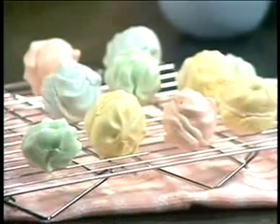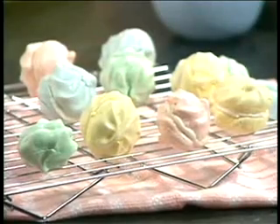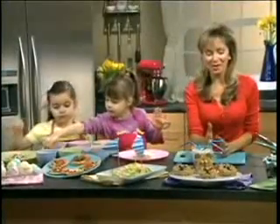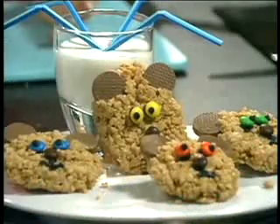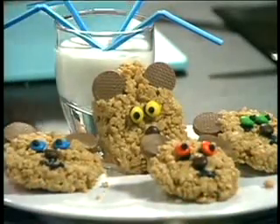What you want is every step of the recipe to be able to be made by the kid. And this is one of my favourites — these are my adorable peanut butter bears made with peanut butter and Rice Krispies, with little chocolate ears and M&Ms for eyes.